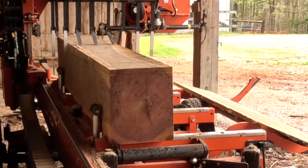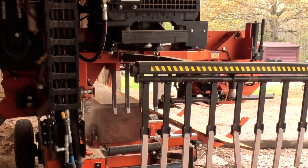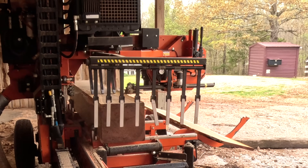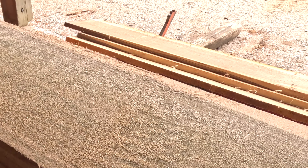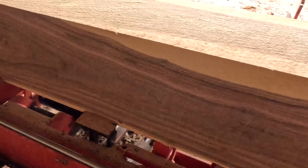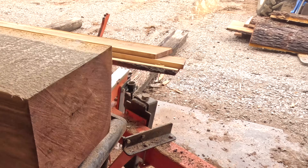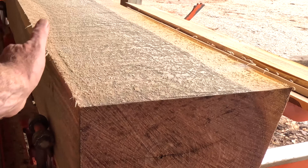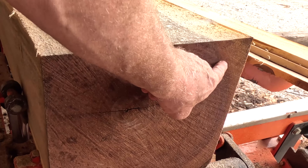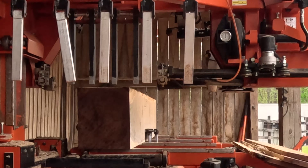Very little stress on this face. Look how little sawdust is on it — clean face. A little defect right here, but I can work with it. So I'm going to rotate it again and look at this face. This face had a little stress, not bad. This one had a little stress, not bad. I'm interested in that face, and especially the last face. Lined up on the next cut.